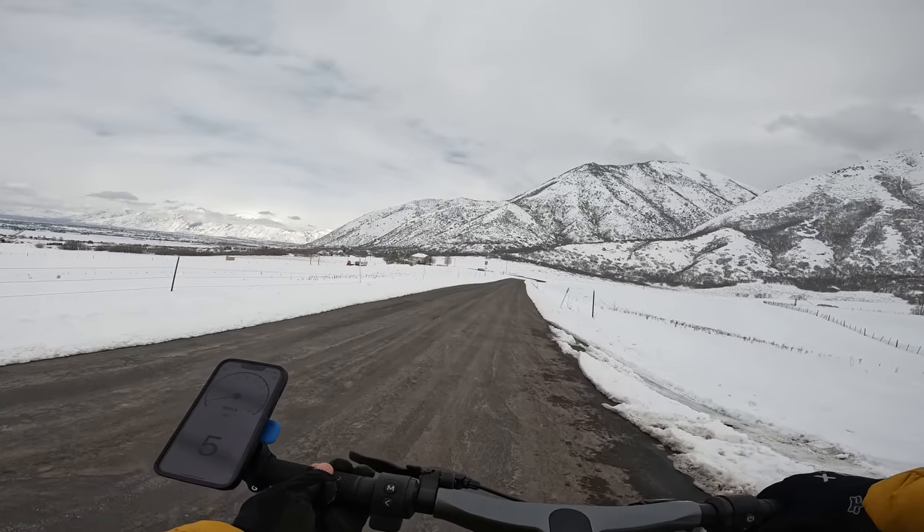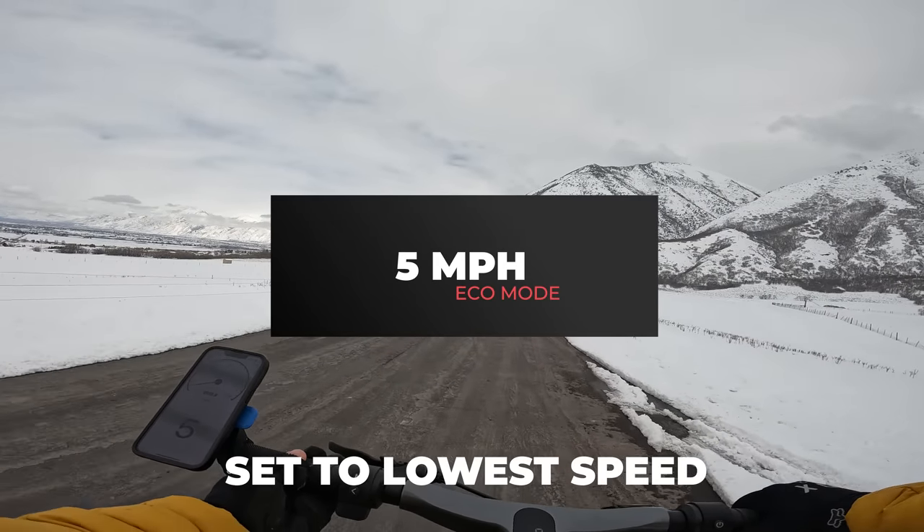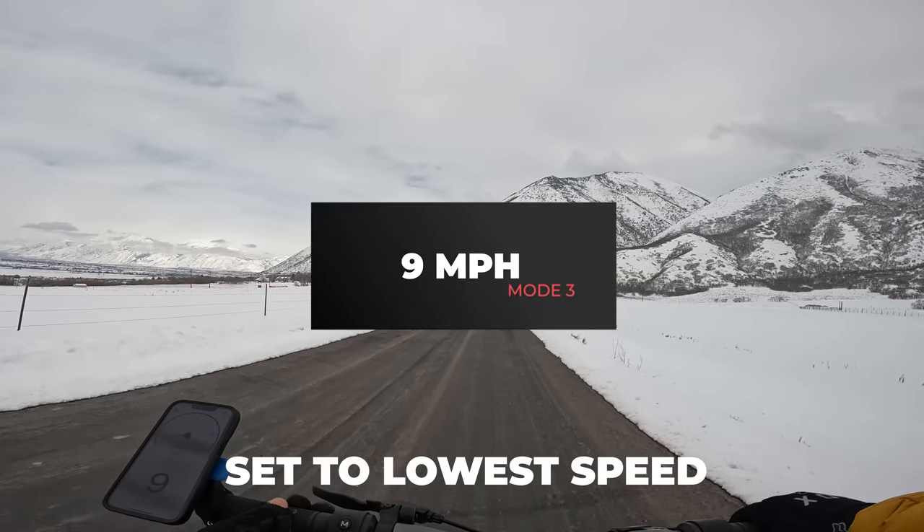In the app, there's the option to limit the speed. For the first test, I had it set to the max. Now I'm going to set it to its lowest level and run that test again. One is now five, two is six, and three is nine.